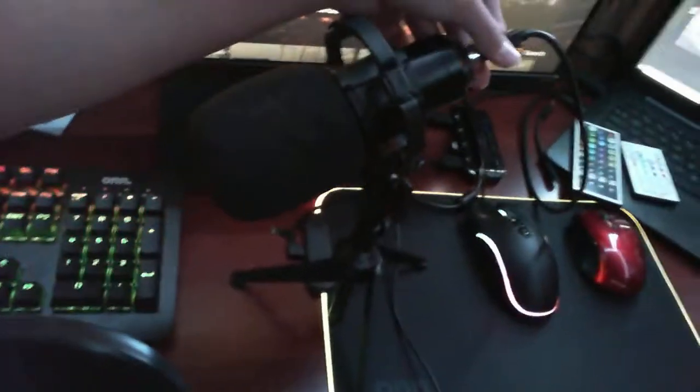This just came with the mic, I don't really care about it. But the microphone itself is pretty nice — it's a condenser mic. I use it with my laptop, it's really nice and adjustable. I love it, I'm glad I got it.